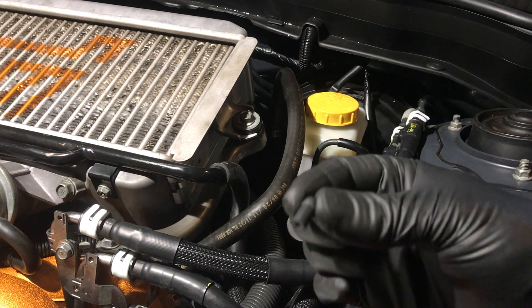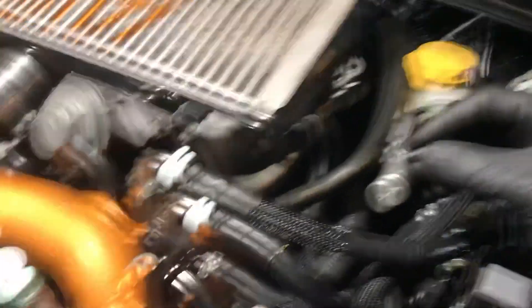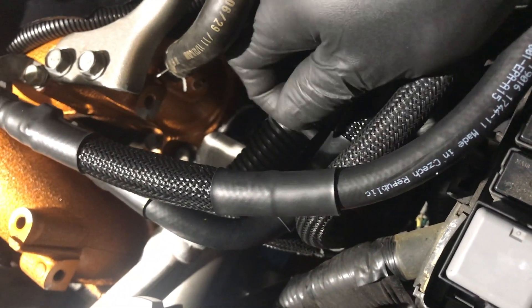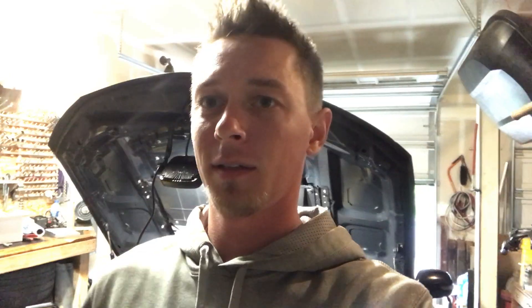Almost forgot the most important part — blocking off where that old piece went. Right down in here you can kind of see there's a little nipple that the old fuel pressure regulator went to — this just gets a new cap, and for safe measure I'll throw a quick zip tie on it. That's how you install the Cobb GR stumble fuel pressure regulator kit to hopefully fix that stumble. Now that it's installed, reinstall that fuse for the fuel pump and cycle the key on four to five times for about three seconds each time. That'll be enough to get fuel back up to the engine and then you can start it back up again. That's going to do it for me — catch you guys in the next video.